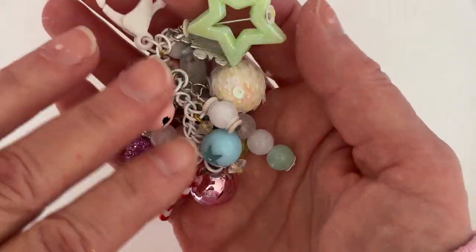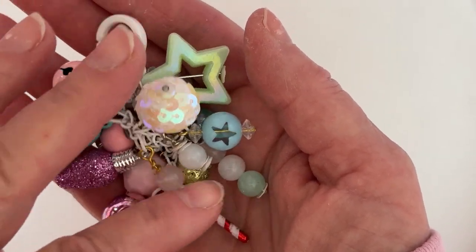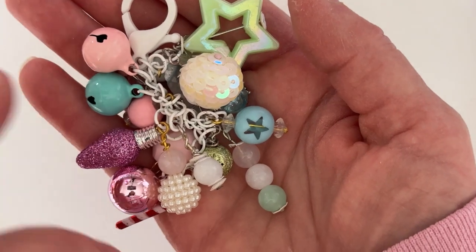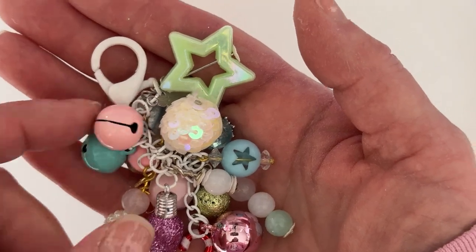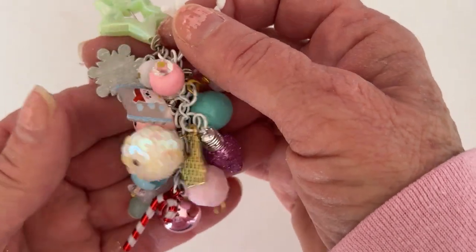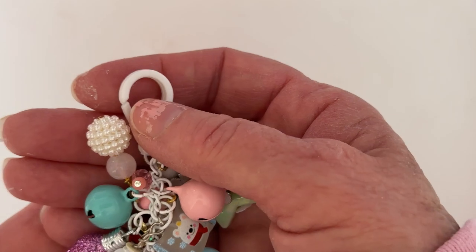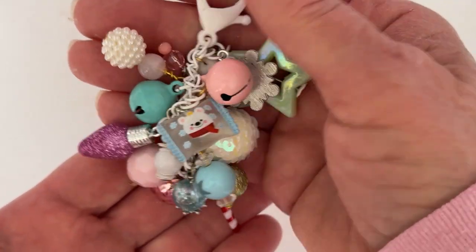I've only been doing beads and charms for maybe two years at most, and I haven't made very many, so I'm still getting my feet wet. I'm not the best wire wrapper but I try. I like how they go together and this turned out so pretty. I'm going to be attaching this to the ribbon of a gift I'm getting ready to send out — I thought it would look really cute as extra decoration.